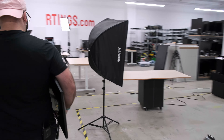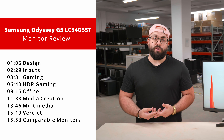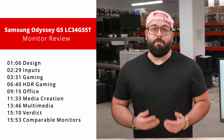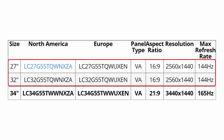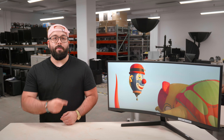First, we'll look at the design of the monitor, and then we'll move on to the inputs. Then we'll break down the results by each usage, such as gaming, HDR gaming, office use, and content creation. Afterwards, we'll finish with our verdict and compare to other competing models on the market. We bought the 34-inch Samsung Odyssey G5 LC34G55T to test, which is the only size available for the ultrawide variant. The Samsung Odyssey G5 is also available in the 27 and 32-inch models, but they perform differently because they have a different aspect ratio and lower refresh rate.